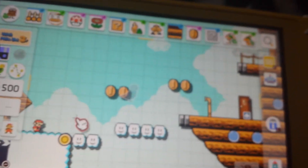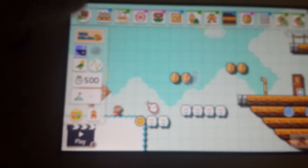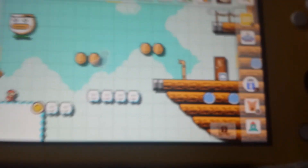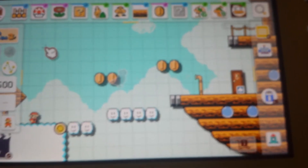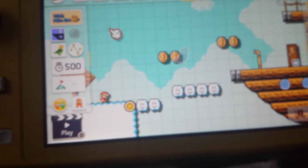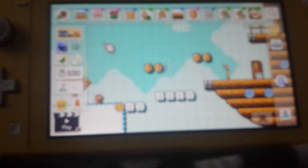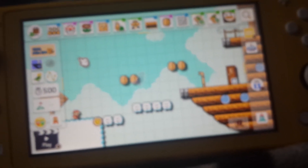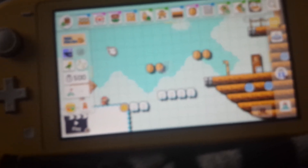Here are the controls. This is the timer. This is where you pick some items. This is where you erase. When you put an object like this, you can undo it — like B, or press the underdog. Also you can set clear conditions or check Mario's trail. You can press play by clicking on the minus button. You can click on the robot to save.